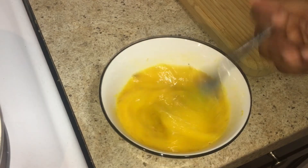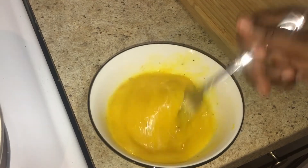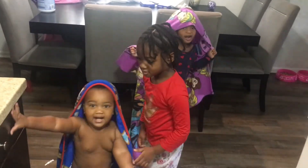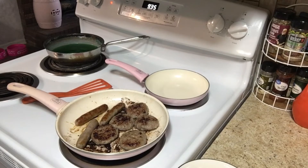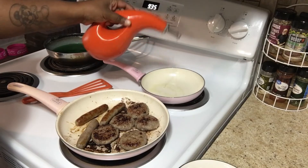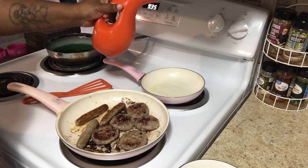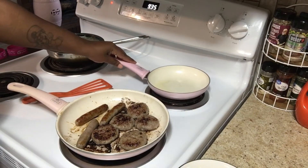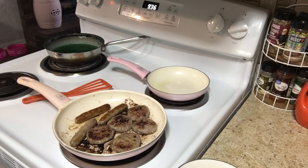I have to go get Danilo, so if you hear a little chatter that's him. My sausage looks a little burnt but it's not. Now I'm about to put some oil in the pan for the eggs. I'm out of breath because I just ran upstairs to get Danilo. I'm going to let that oil heat up, and now we're going to wait till that's done.